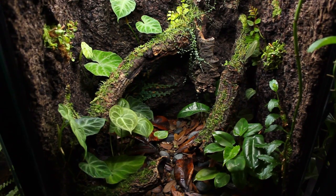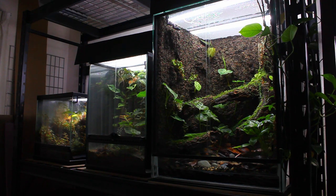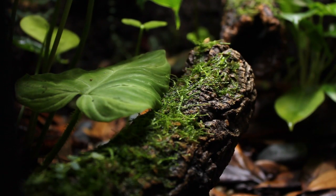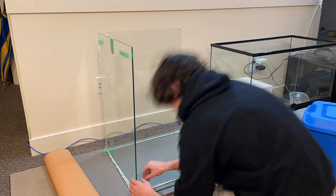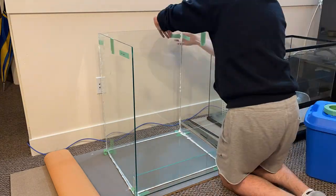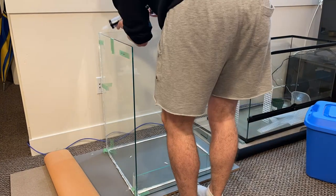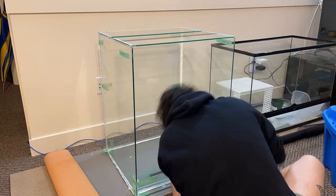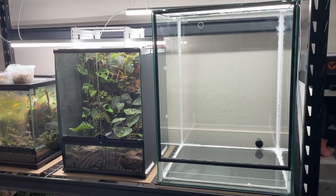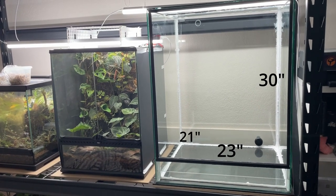I don't want to waste your time with a long intro so I'm just gonna go right into showing you how I built this fully DIY vivarium. I decided to build my own custom glass enclosure rather than use a pre-built one for this project. I followed the tutorials on Troy Goldberg's YouTube channel for how he makes his Euro style vivariums. The total dimensions for this vivarium are 30 inches tall, 23 inches across the front, and 21 inches deep.